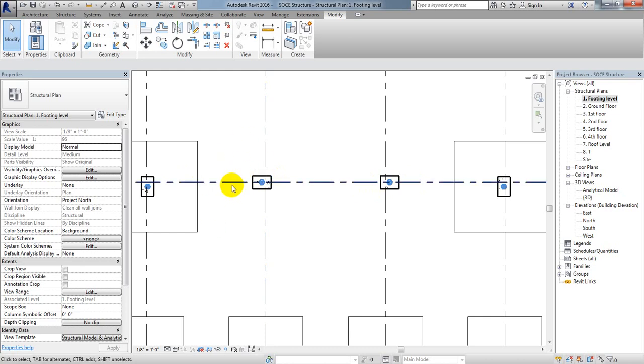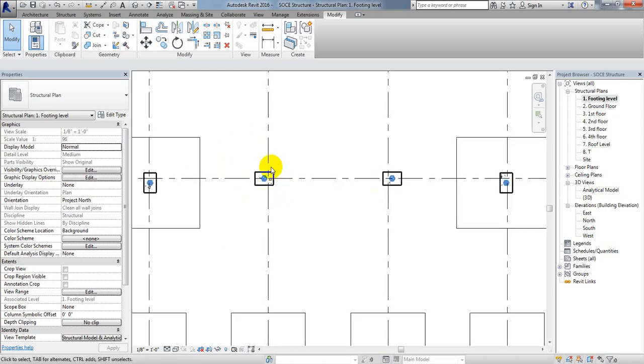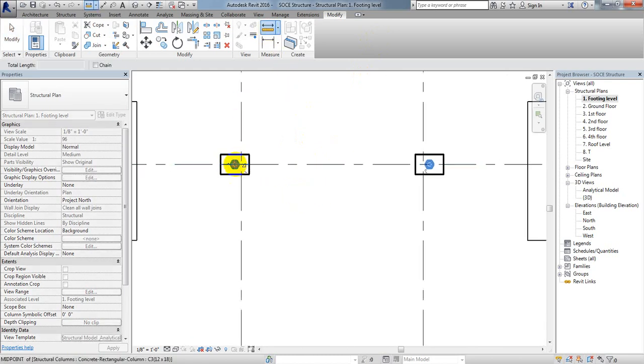We'll use the 10 feet 4 inch center-to-center span, then extend 3 feet on each side. So the total foundation length will be: 10 feet 4 inches plus 3 feet plus 3 feet = 16 feet 4 inches.